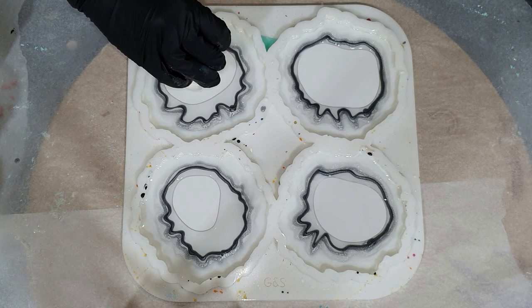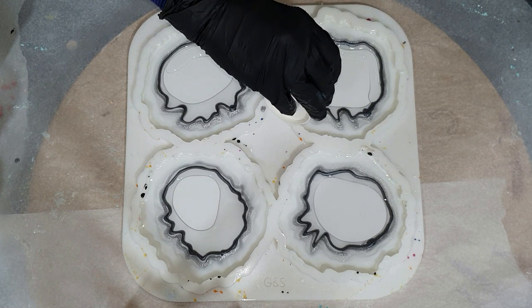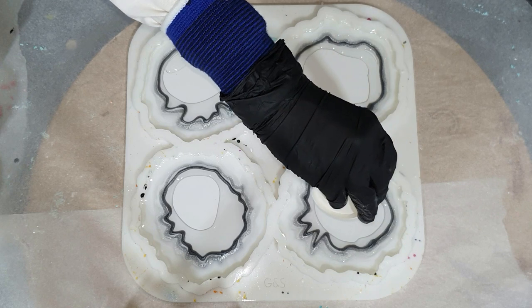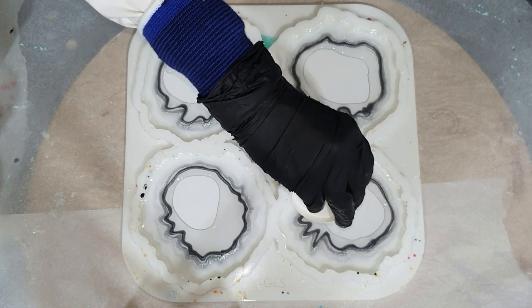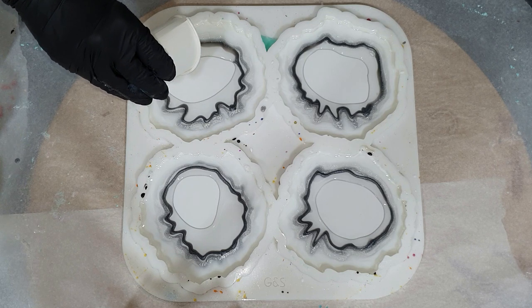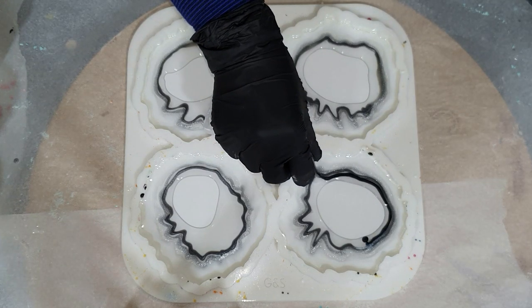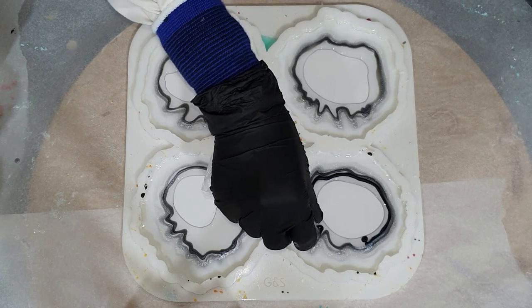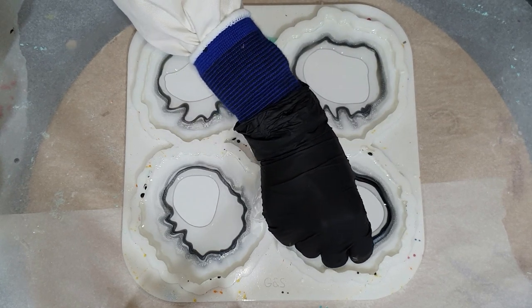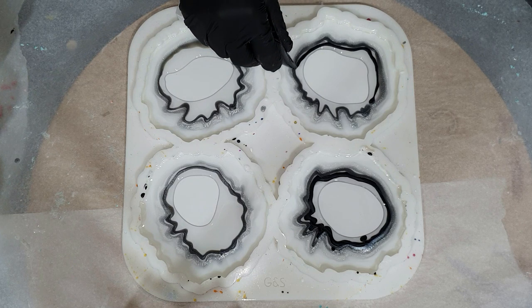I'm adding a little more clear resin so I can add another line next to the platinum. The last color I'm using is the blackbird, one of my mica pigments — very nice. Hopefully both sides will look pretty so the coasters can be used on both sides.